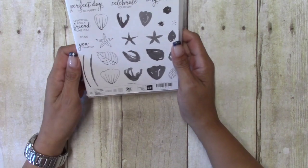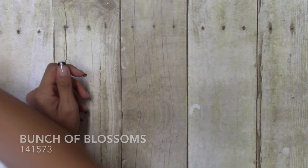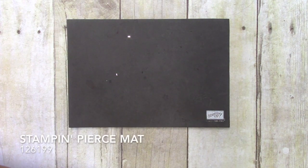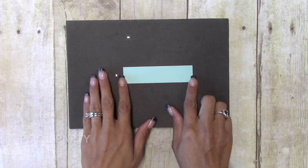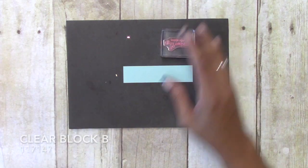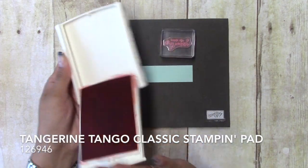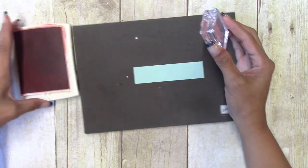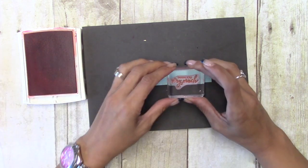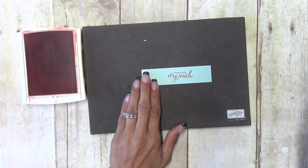We'll start with our stamping and we are going to be using the sentiment 'thank you very much' from Bunch of Blossoms. I'm bringing in my Stampin' Pierce mat and I have a piece of Pool Party measured one inch by four. I have the sentiment on Block B and we're going to be using Tangerine Tango.